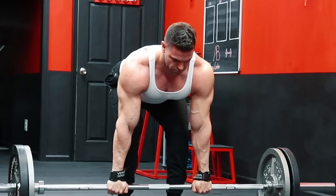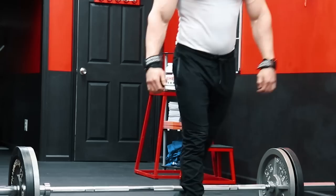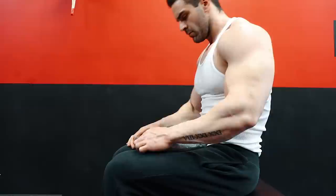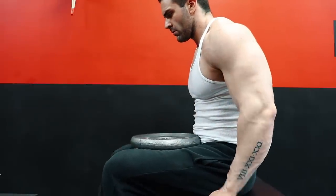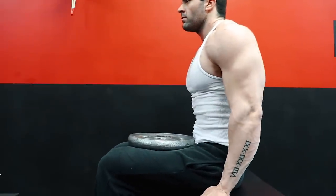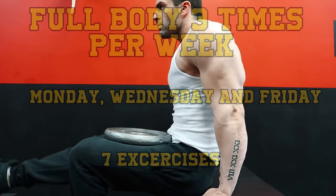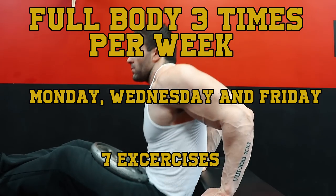Clearly, strength and physique development went hand in hand back then. And because gym equipment was so limited, they were forced to use a more basic full body style of training. Today, we're going to look at a typical full body three day per week training program followed by many lifters in the Reg Park era of bodybuilding — on Monday, Wednesday, and Friday, training the entire body using just seven total exercises.